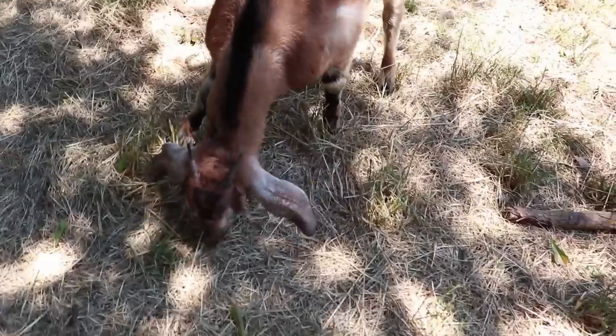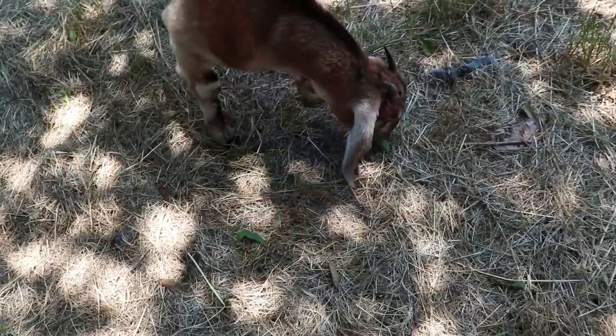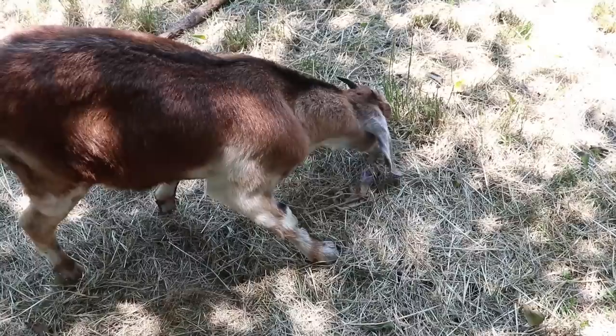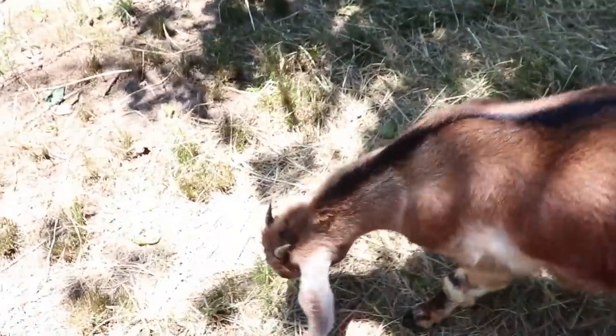This heat wave is making our oaks and pecans drop leaves. But you love them — they're like potato chips! She's going around the whole paddock picking up all the little leaves that she finds and gobbling them up. You're one lucky, spoiled goat, Autumn. Yes, you are. You're too cute.